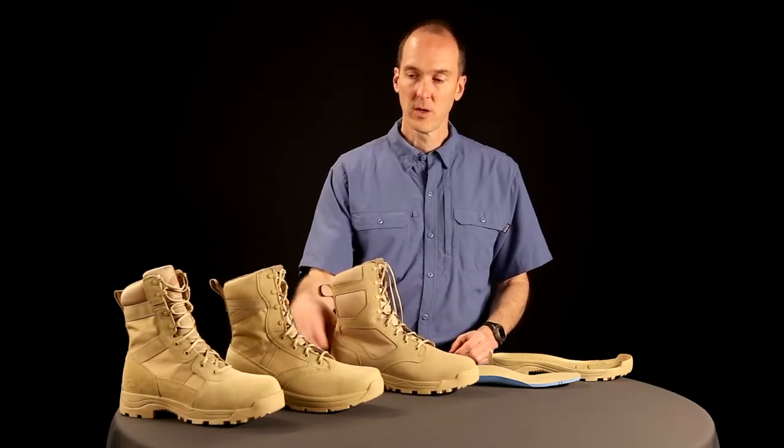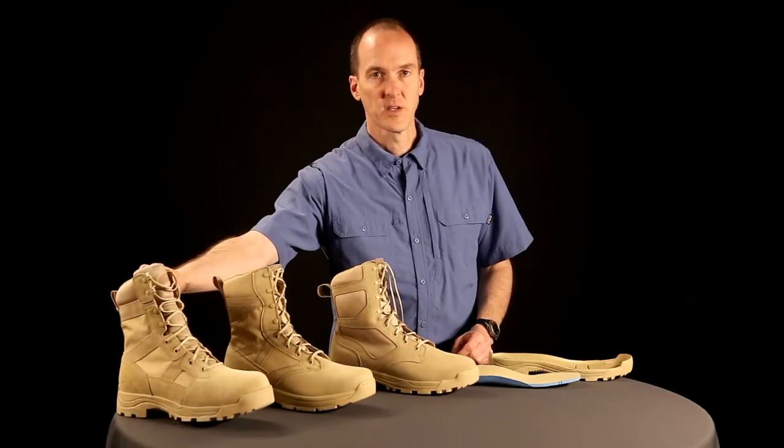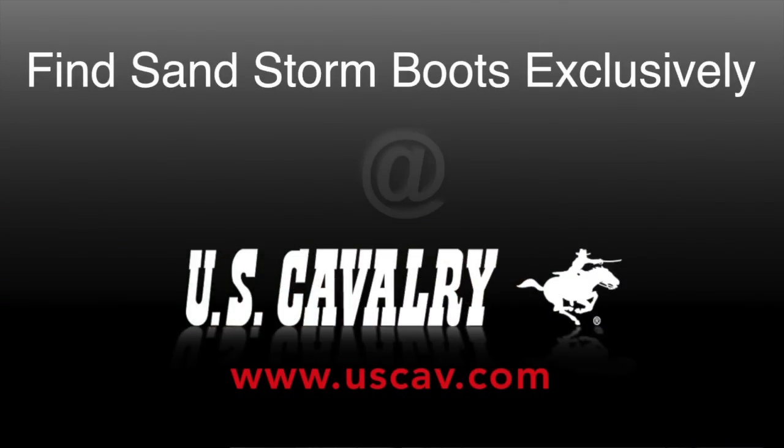If you're looking for a lighter model, you can also look at our Light Fighter version, or for more protection, the Stinger composite toe. The Hoodoo is currently available in tan at uscav.com.